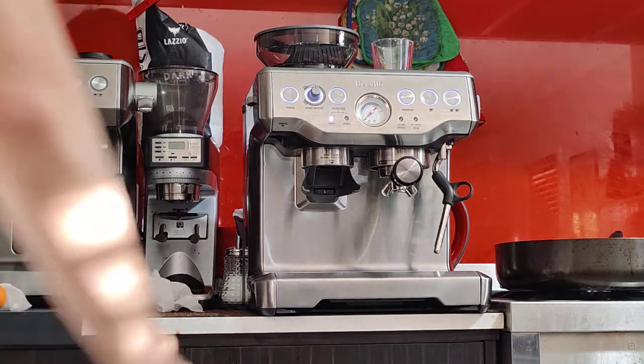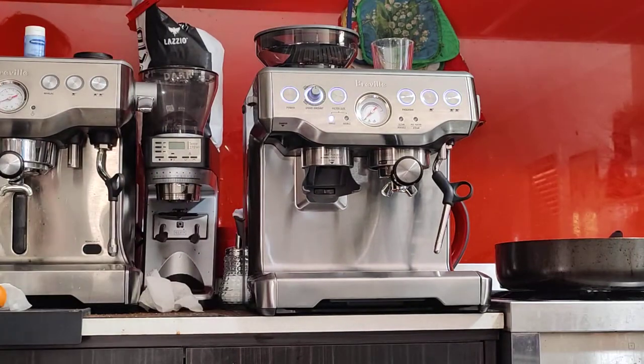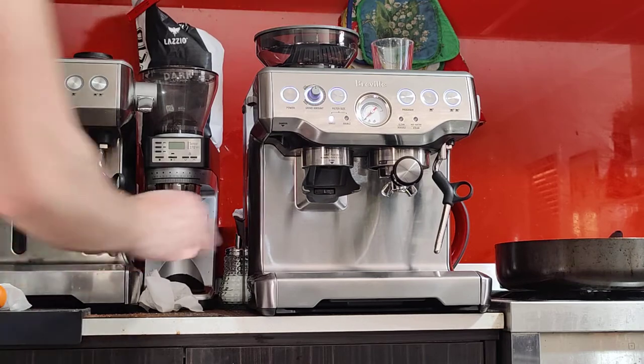Good afternoon Thomas, here's your machine — the Breville Barista Express BSA70 in brushed stainless steel. As you saw in the photos, this is a very clean unit. I'll give it a 9 out of 10, very close to new.